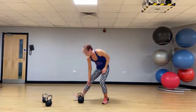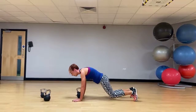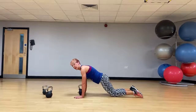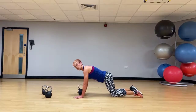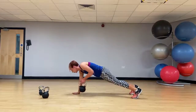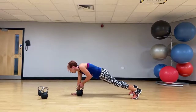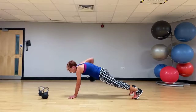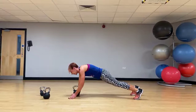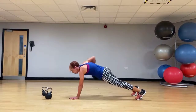Let's take the kettlebell onto the floor — renegade row. Nice high plank, the kettlebell's in the middle. If you need to come to your knees, make sure you've still got that plank position. Keeping the hips facing the floor, we're just rowing back, alternating sides, trying not to swing the body. This rowing movement — we're pulling the elbow back. What I don't want to see is swinging of the hips. Maintain that plank position and just row it back.